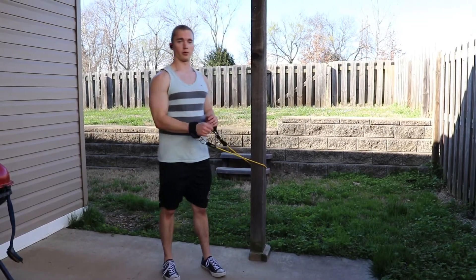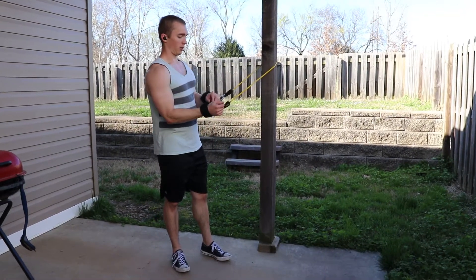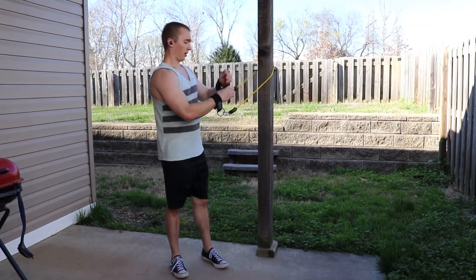Here I'm going to do a band face pull to shoulder press. I have a band wrapped around an object — a pull, wrap, rig, whatever you have. I'm using wrist cuffs; you don't have to, you can use the handles. The wrist cuffs allow a slightly more relaxed grip so you can focus more on your shoulders, but either works well.